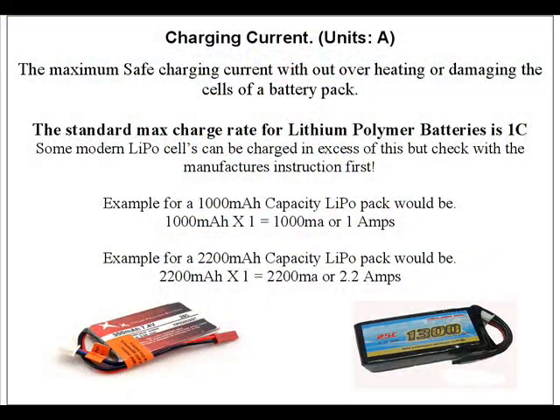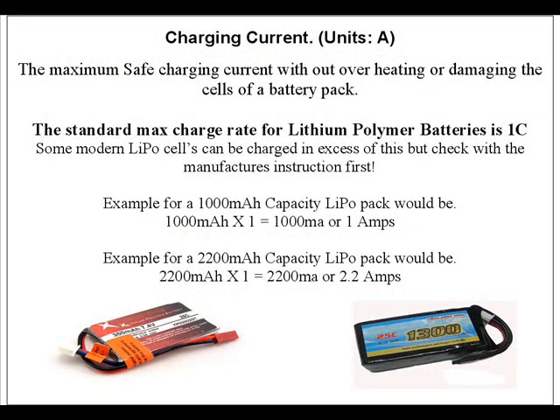Having taken all that energy out of the battery, we need to think about putting some energy back into it — so we now have to move on to the charging current. This again is based on the battery's capacity. Most LiPos have a normal charge rate of 1C — that's one times the capacity — and that's the maximum amount of current you can put into the cells without damaging them. So with our 1000mAh pack, the charge rate would be 1000mAh or 1A.